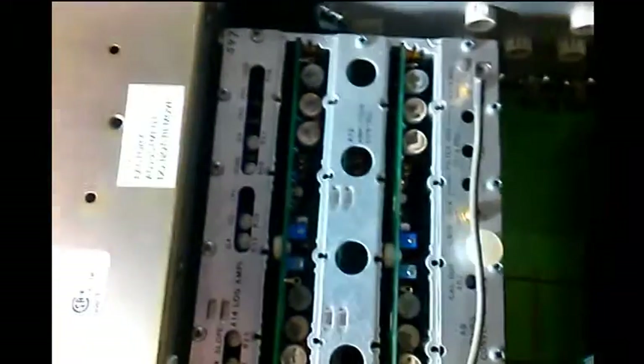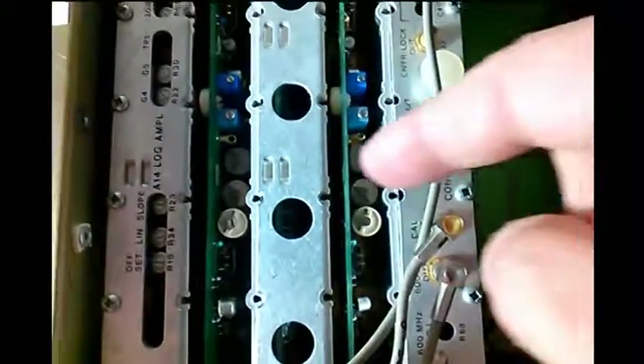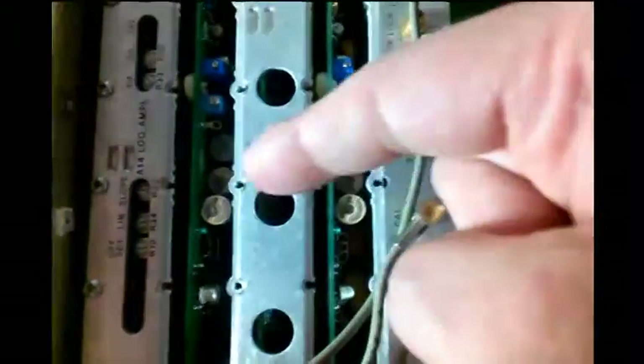I've cleaned it up a lot, took it completely apart. I'll show you a little bit of the inside. There's the power supply, and here's the third converter. The signal path moves in this direction — this is all the RF mixers and amplifiers here. The IF basically ends here; your RF basically ends here, and your IF pass starts here.